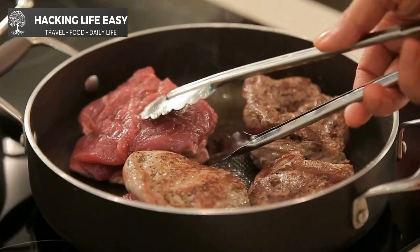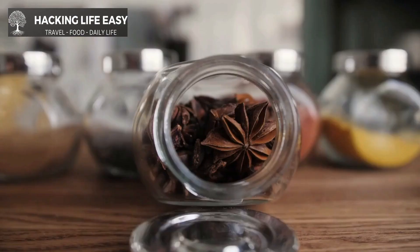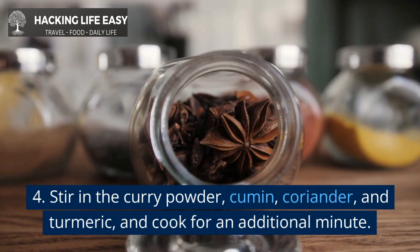Add the meat or vegetables to the pan and cook until they are browned on all sides. Stir in the curry powder, cumin, coriander, and turmeric, and cook for an additional minute.